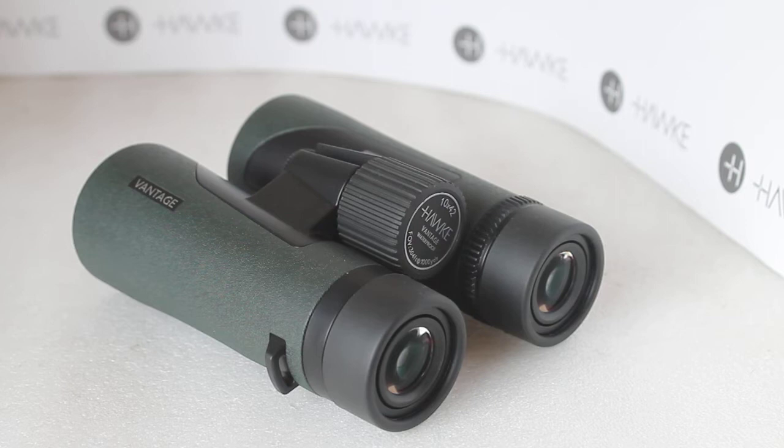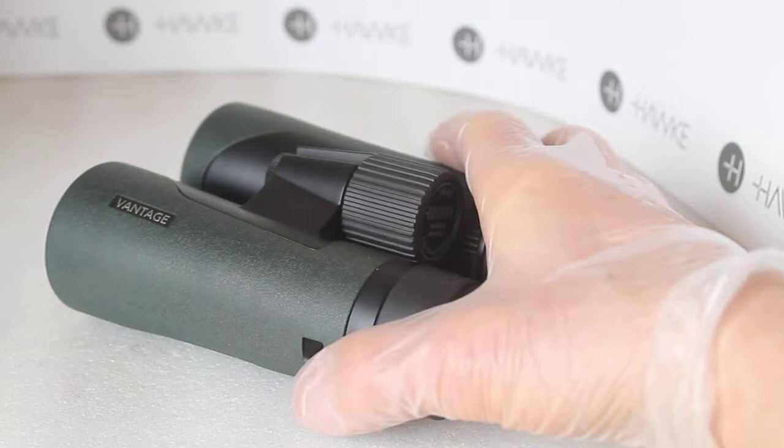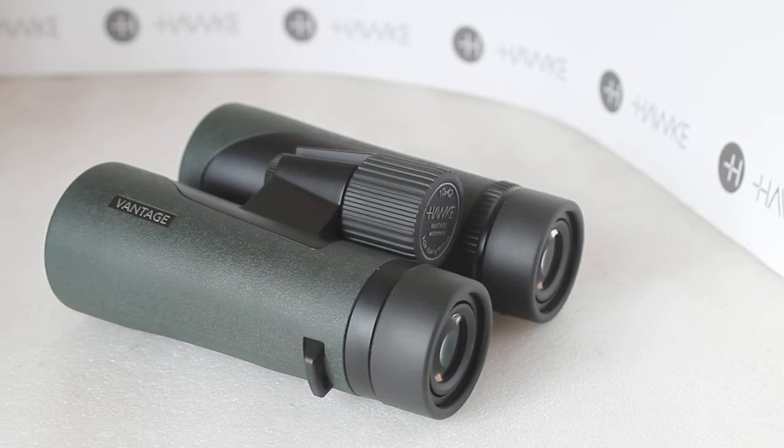Nice smooth focus wheel — no weak or tight spots there at all. Also good to see 16 millimeters eye relief on a set in this price range. I found I could just with the eye cups down get the full field of view.